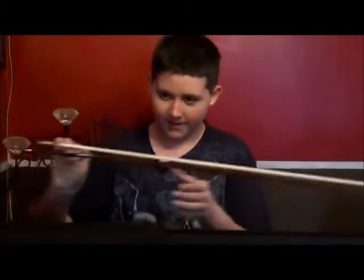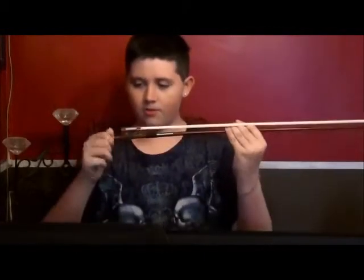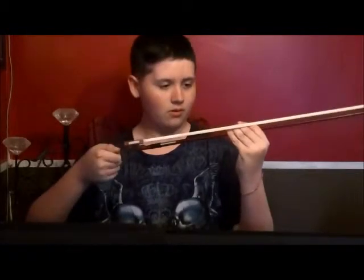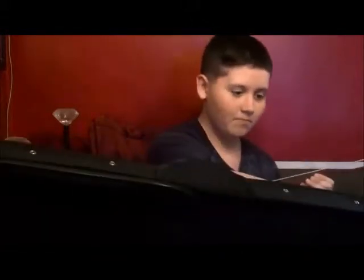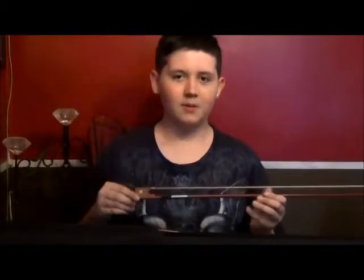Now I'm going to show you the basics. As you can see, there are four strings: G, E, A, and C. Now the first thing you want to do before getting started is take your bow and tighten it.